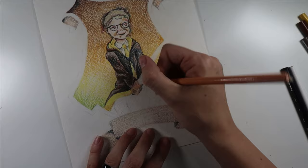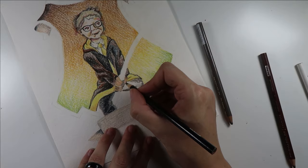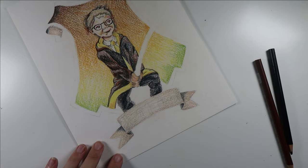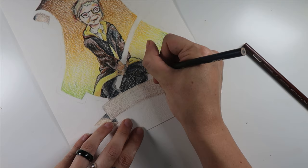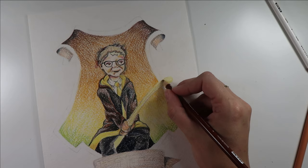Just as I have the broomstick going outside of the frame of reference of the crest, I also am having his legs kind of dangle outside of that as well, so that they're hidden kind of behind the banner. Again, just sort of playing with depth and space to try and create an illusion of movement and life.